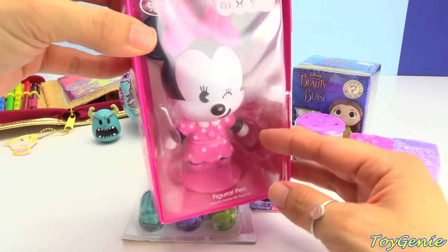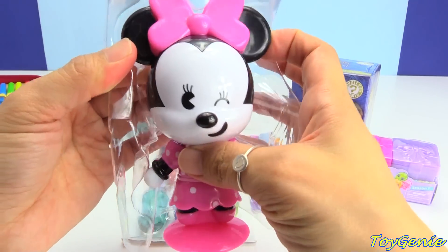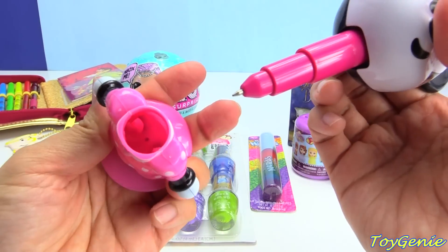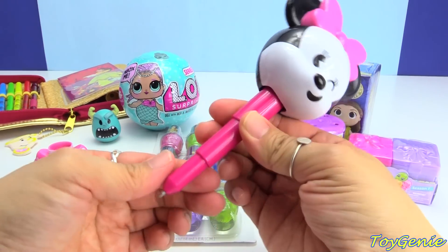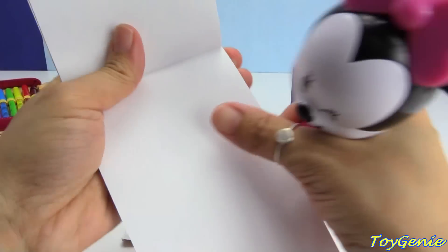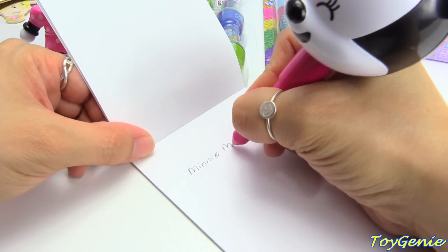Let's get this next. This is a Minnie Mouse figural pen, and I'm super curious as to what this is other than a pen. I think it's a mini figure that you can stand on your desk, but I'm curious as to how it works. So you can pull her out. Let me grab the notepad so we can see what color this writes. Let's try writing Minnie Mouse. Oh, this writes in black.